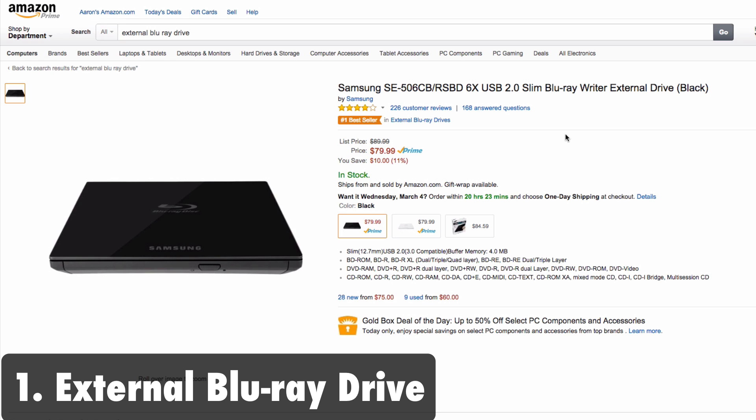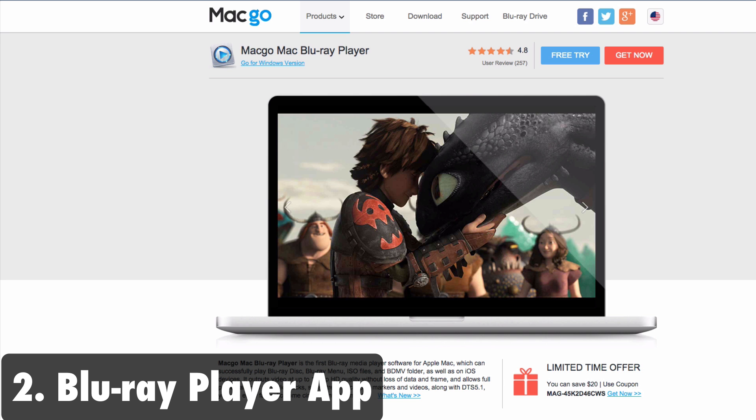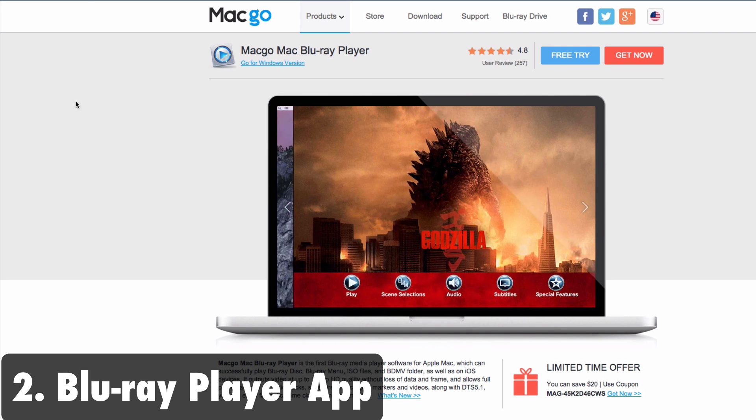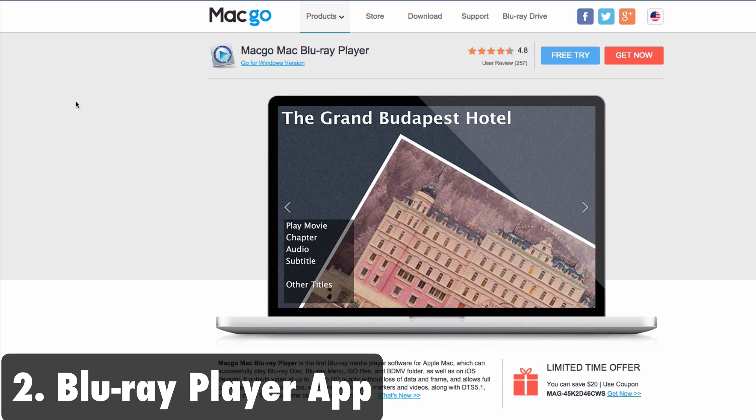It's the number one best seller on Amazon. I will leave a link to this in the description below so you can click on that and get it for the best price possible. The second thing you'll need is a Blu-ray player software, because Mac OS X does not come with a Blu-ray player by default. You're going to have to get a third-party application, and this is the best Blu-ray player for Mac by far.